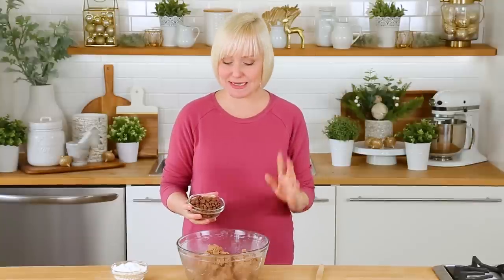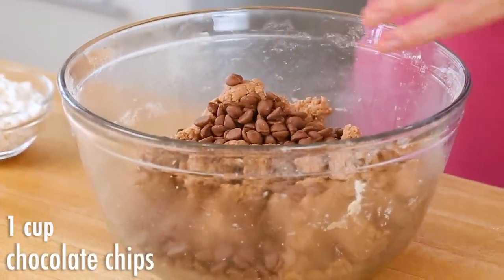For this recipe I opted for milk chocolate chips — this is totally a matter of personal preference. You could use dark chocolate, you could use semi-sweet. Milk chocolate just happens to remind me the most of hot chocolate, so that's what's headed in here.